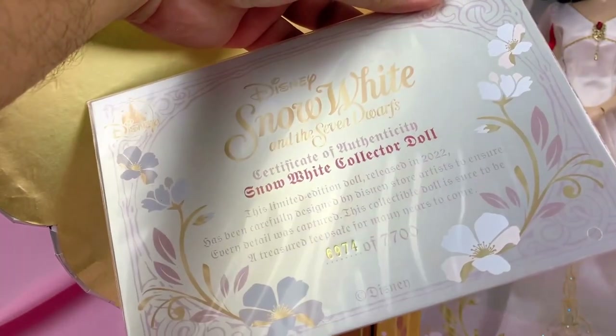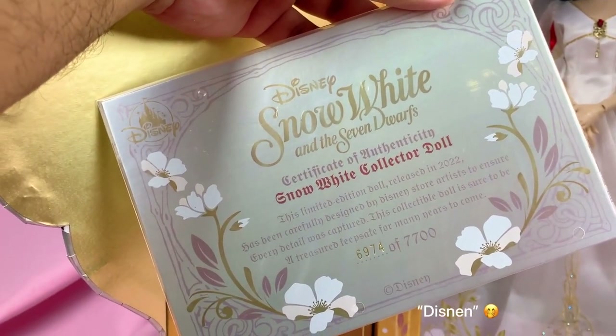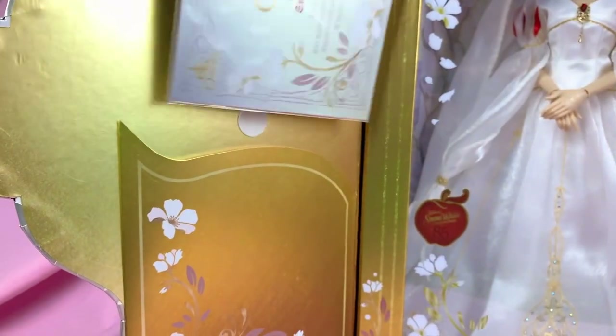We got our silver certificate on the side and mine is number six thousand, nine hundred and seventy-four. I got my doll from Shop Disney Singapore, so international stores tend to get the later numbers in the series.